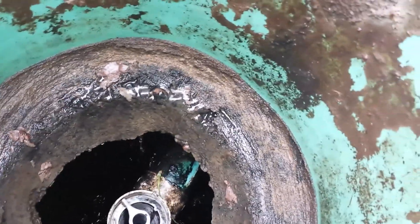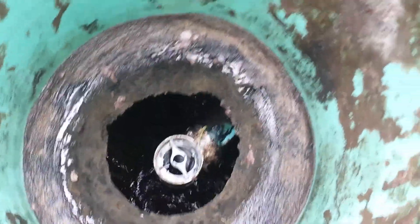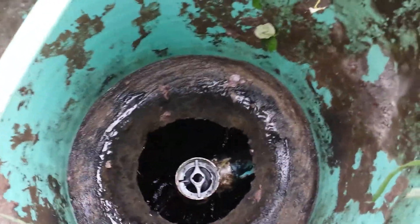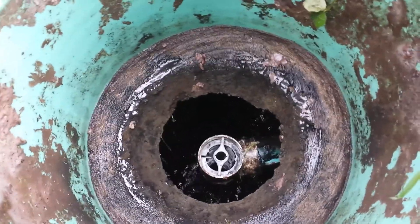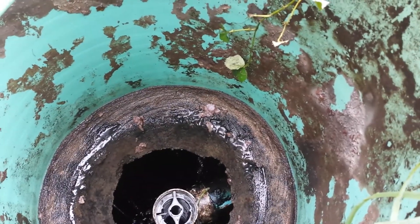In a really bad rainstorm, it's really going to flood the system out and cause the pumps to work harder. Always go to my website for more additional information, firstcallseptic.com. Thanks for watching.